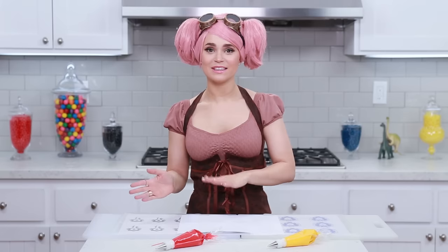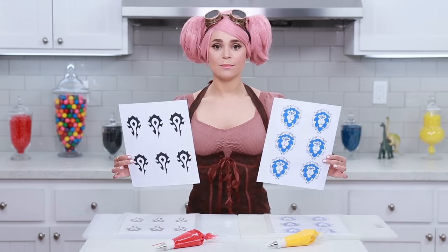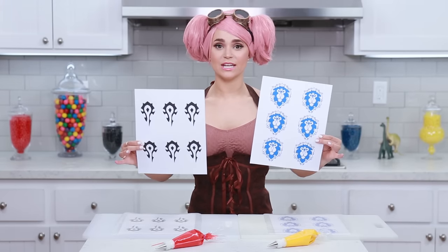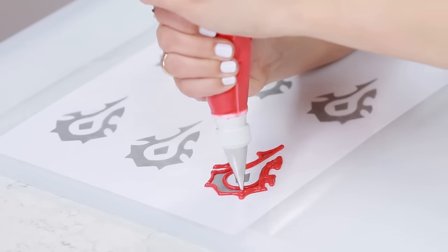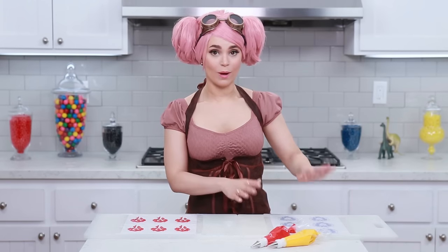While our cookies are baking, we are gonna make some decoration details. These take a long time to set, so if you wanna make these the night before, you can - they take anywhere from 8-12 hours and you'll wanna let them sit out at room temperature. I've made two templates in Photoshop - one is a bunch of Horde symbols and one is a bunch of Alliance symbols. I'll put a link down below. Place the paper on a cutting board, then place wax paper on top and tape it down. I'm gonna start by piping the Horde symbol first using royal icing dyed red in a plastic baggie with a number 2 tip. Just take your time - pipe the outline first, then fill it in, and smooth out the icing around with a little toothpick. Once all the Horde designs are done, set them to the side so you don't accidentally bump them while piping the Alliance.